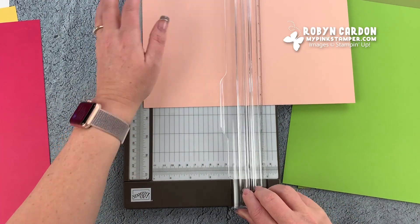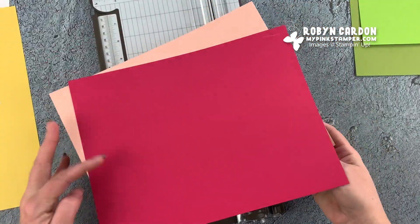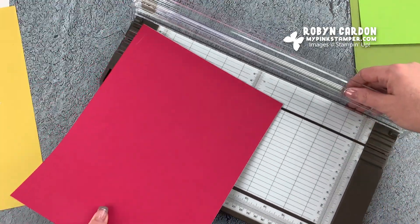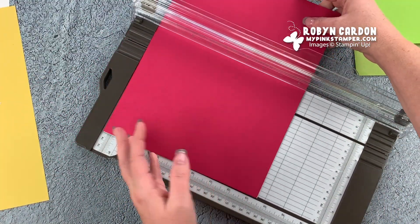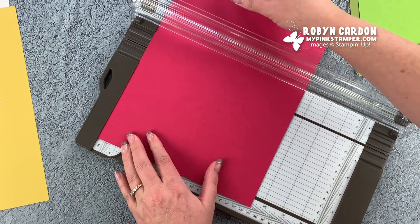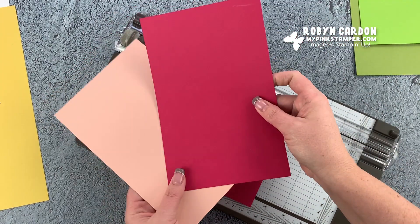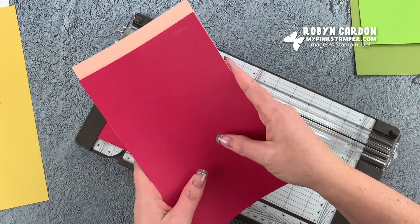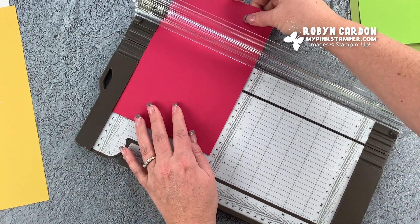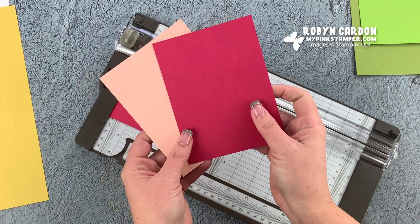I first like to cut the cardstock into eight and a half by five and a half, and I'm going to do that two at a time. I believe I can do up to three or four sheets with my new paper trimmer. I'm going to cut at five and a half inches - now I have two card bases ready to go. I'm also going to cut this down to four and a quarter.